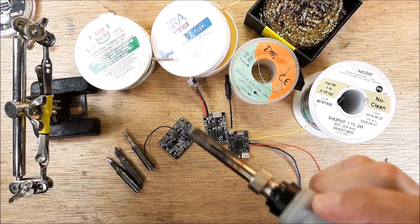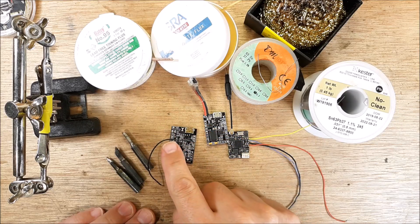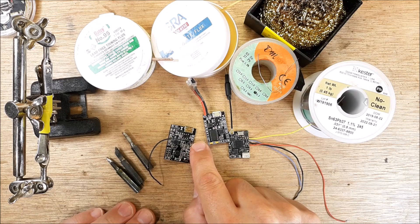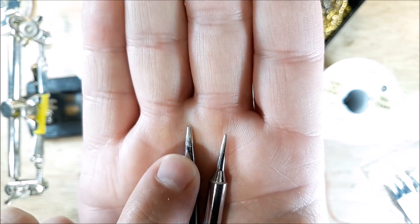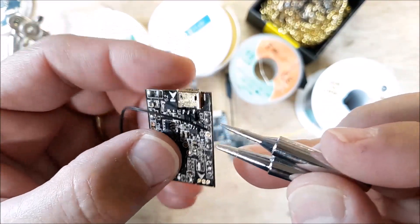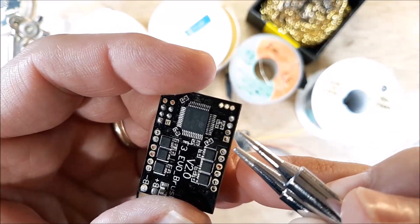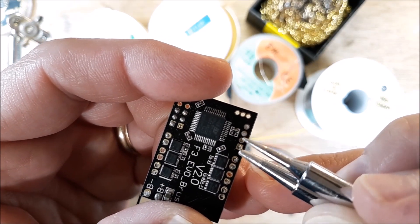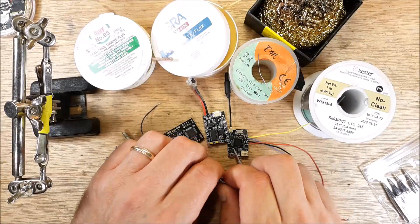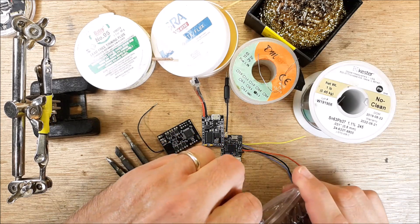For this demonstration I'm going to solder a 30-gauge wire onto a flight controller signal pad. I have two tip sizes — one sharper, one more blunt. The key is to match the tip size to the pad size. If you flip the board over, you can see: the smaller tip doesn't cover the pad all the way, but the larger tip covers it completely. Use the tip that matches the size of the pad. These are brand new tips so we'll put those away.